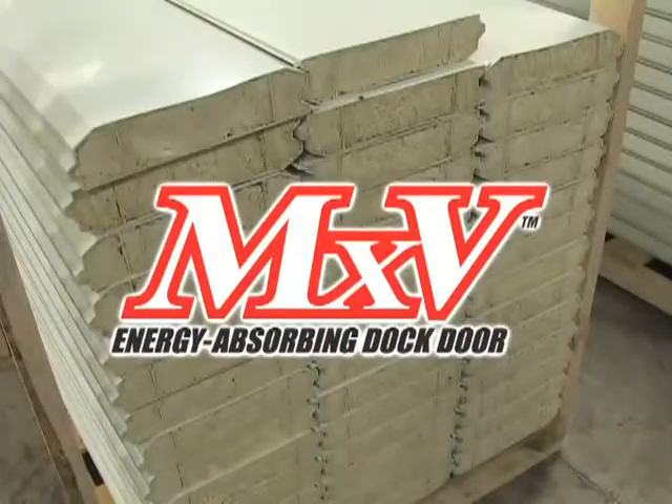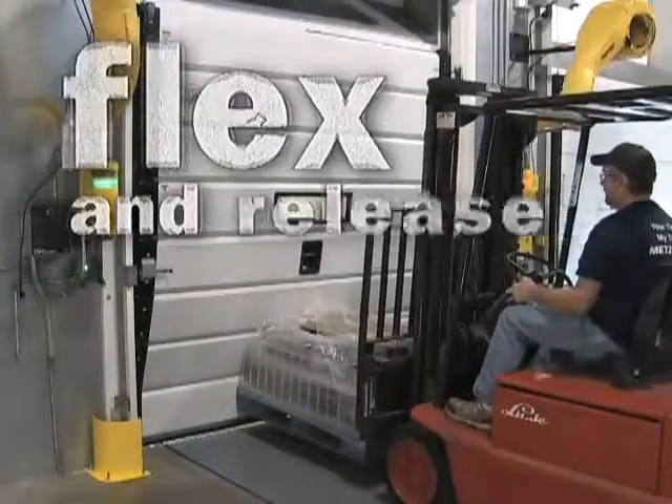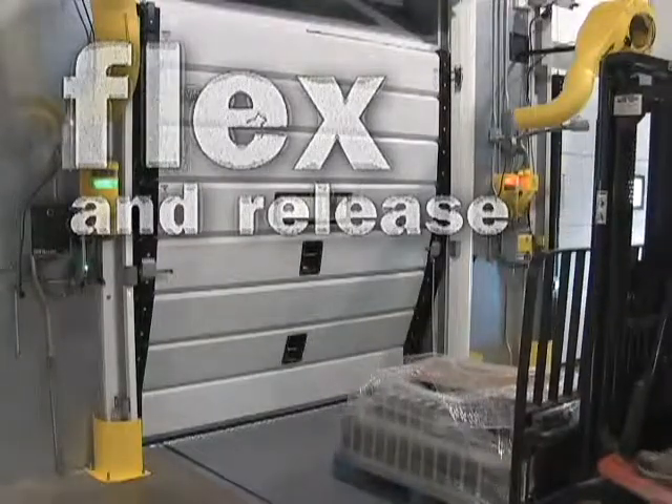The MXV dock door solves these problems with its innovative knockout design. This design allows the door to flex and release upon impact without damage to the door or the track.